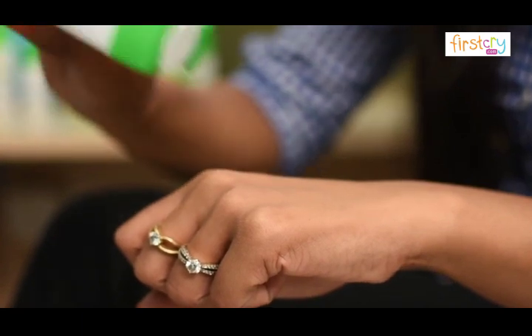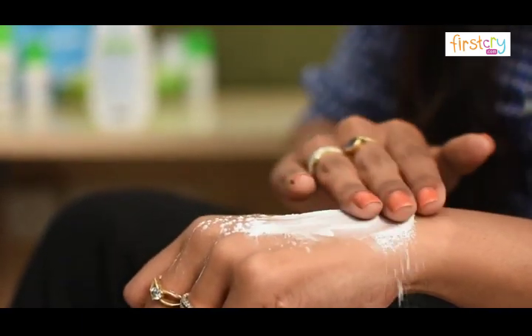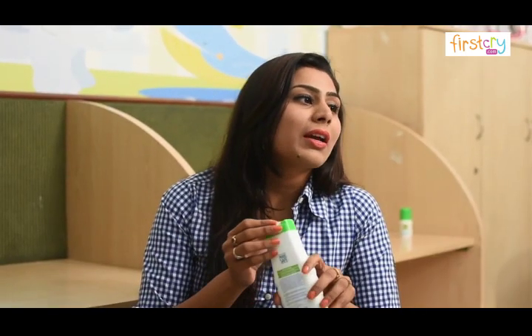To use the powder, dust it gently onto baby's skin. Ensure you apply it before every diaper change and after each bath. It has lavender oil which calms baby's skin and zinc oxide which prevents diaper rashes from happening.